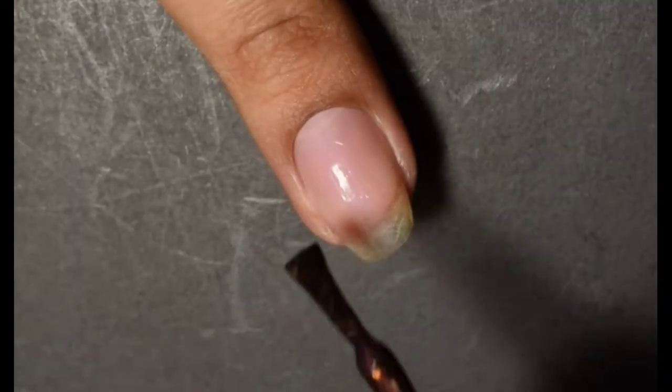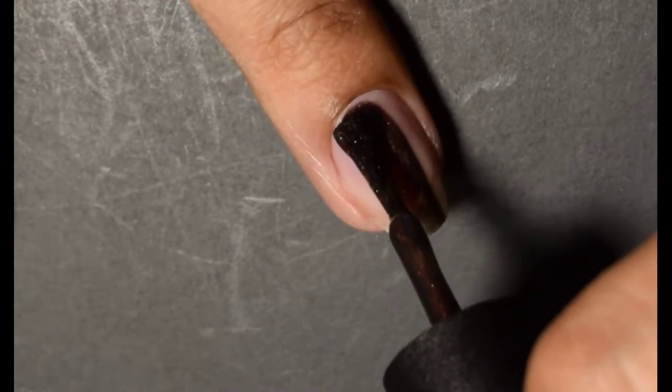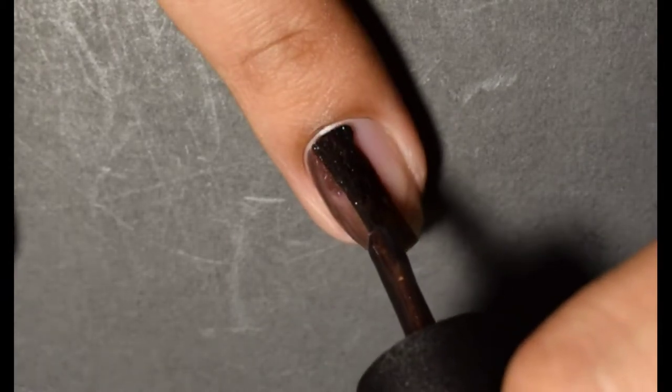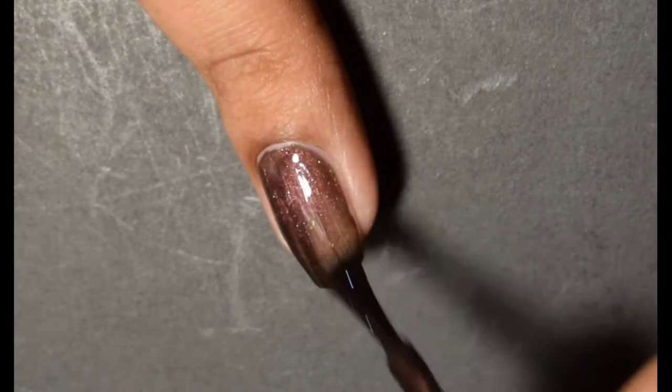So now we're going to start in with the Horseman. This is War. The official description is a rusty red magnetic pigment that reveals teal to purple aurora shimmer, blue-green color-shifting flakes, and bright silver micro fleck when magnetized.